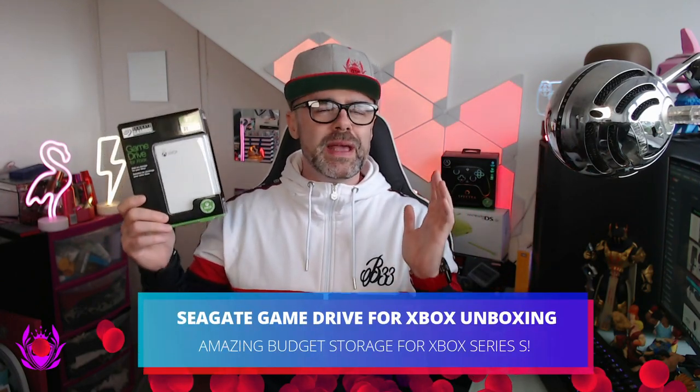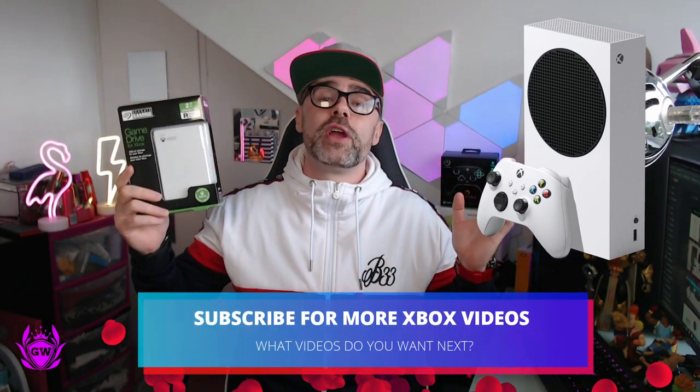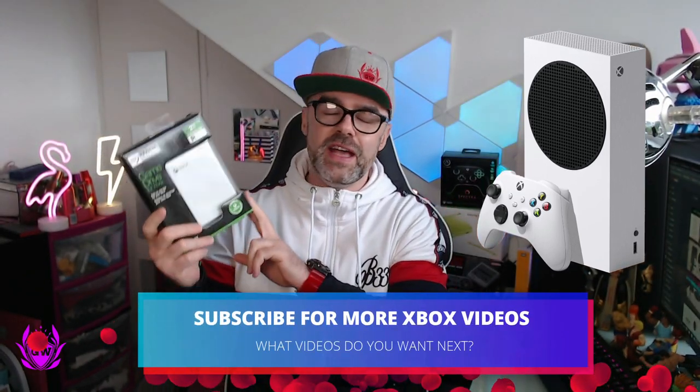If you're looking for some good cheap external storage for your Xbox Series S like I am, as I'm always running out of storage on the hard drive, this might be the way to go. So we're going to unbox this and tell you what you get for the price.